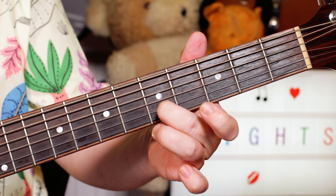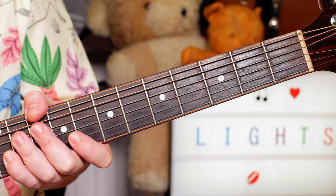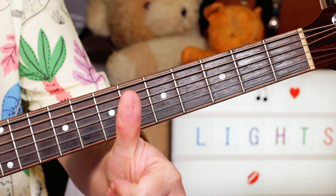I'm just finishing by sliding back to an E — a nice simple melody, and that is the song. Enjoy a bit of Blinding Lights, thanks for watching.